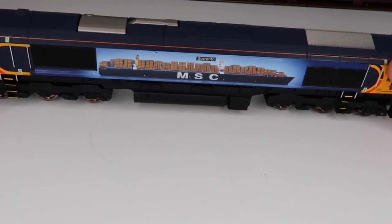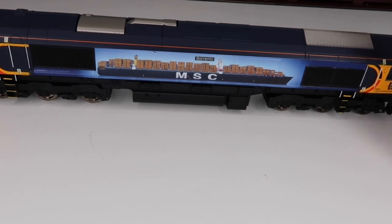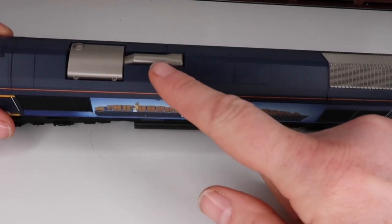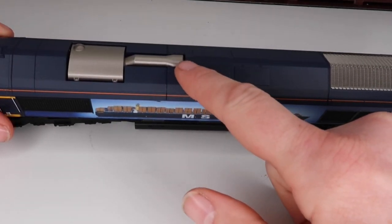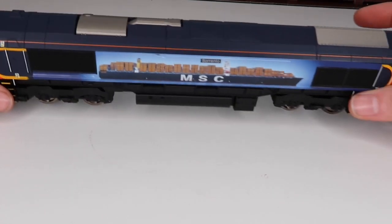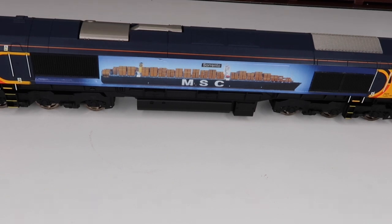So that one little bit aside, this really is a great looking model. One thing I will say — when I very first got one of these, with a steam loco it's very obvious which way it's meant to run forward, but with this I thought, which way do we need to run it? Basically, this is your exhaust here and this is the back of the exhaust, so your model should be going in that direction for forwards and that direction for backwards. Just something you may want to know.